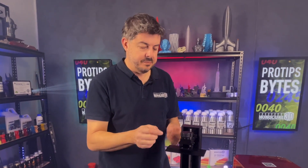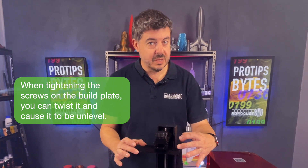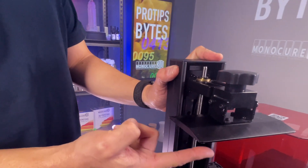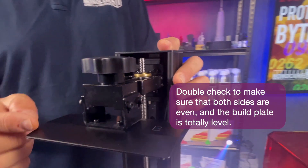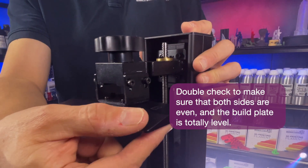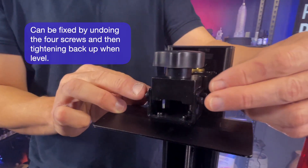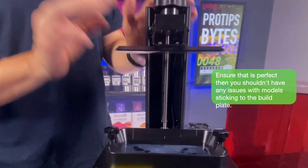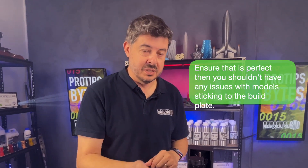But it's not just that. When you tighten these screws, quite often that will twist a little bit one way or the other, and you end up with an uneven surface that is not in line with the glass underneath. So it's really important you double check to make sure that one side is not sitting high and one is sitting low. Correct that just by undoing the screws on one side, lowering it down a fraction, and tightening them up again. Once you've got that perfect, you shouldn't have any issues with models sticking to the build plate.